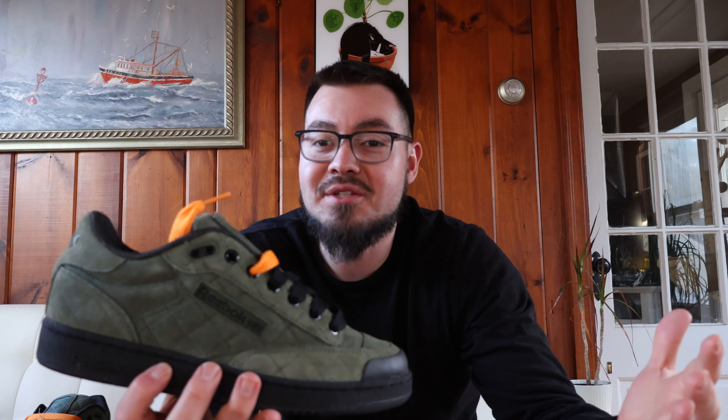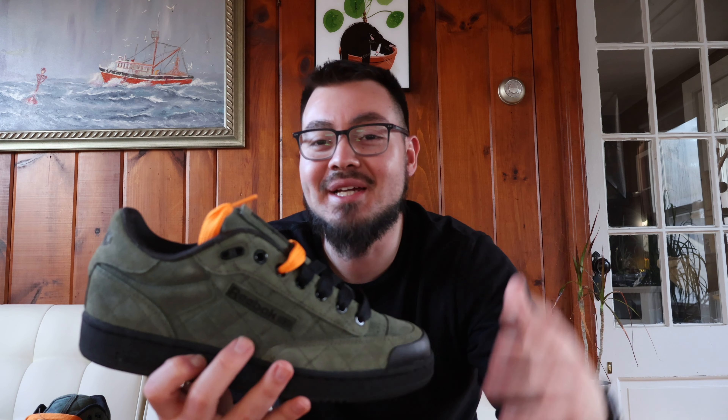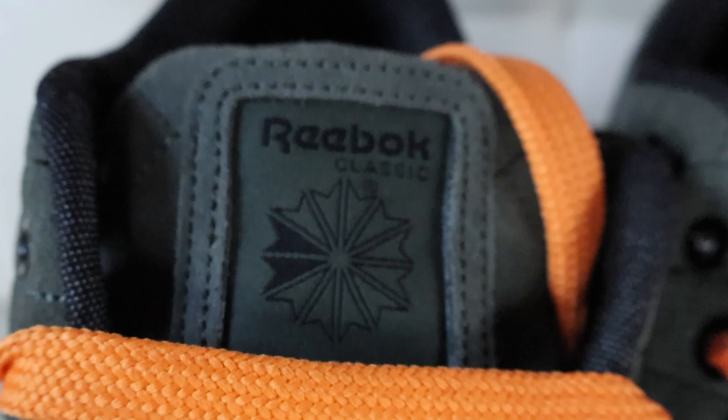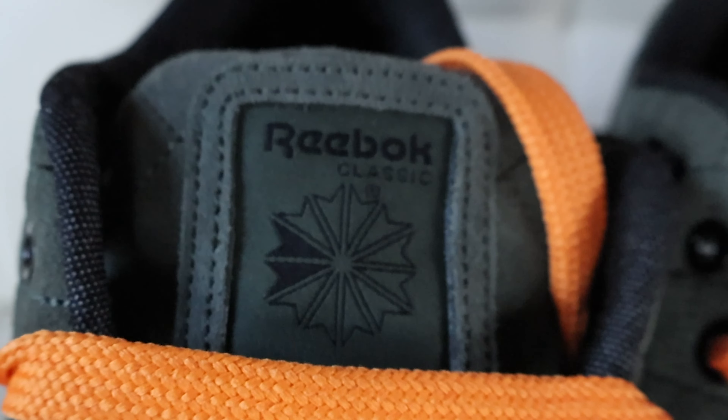When you look at the shoe, it almost has Undefeated Jordan 4 vibes with the green and the orange. Not sure if that's where Reebok took inspiration from, but it definitely resembles that a lot.